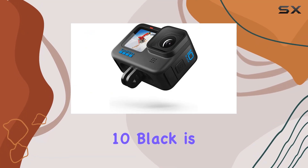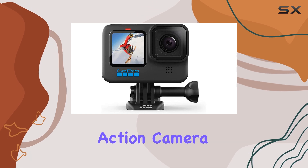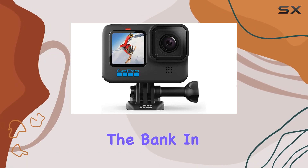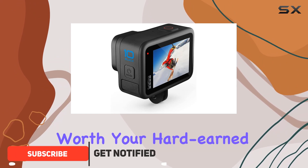The GoPro Hero 10 Black is an older model, but it's still a great choice if you're looking for a capable action camera without breaking the bank. In this review, we'll dive into its features and performance to see if it's worth your hard-earned money.